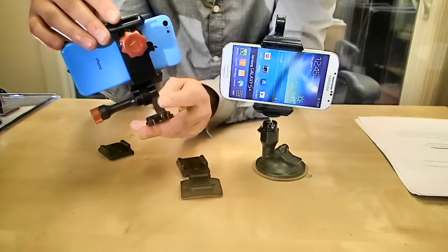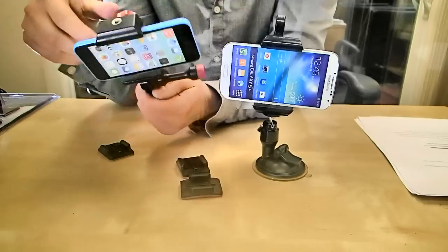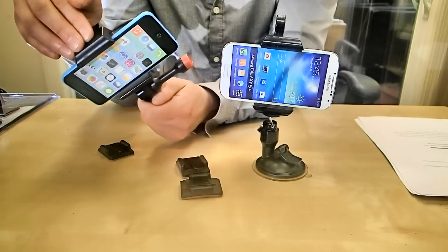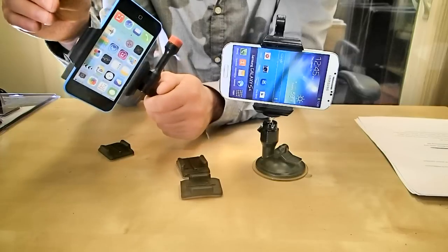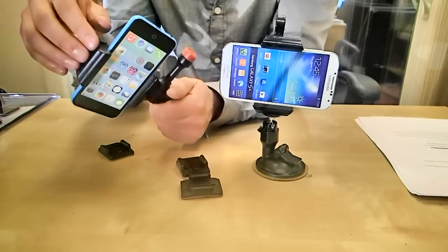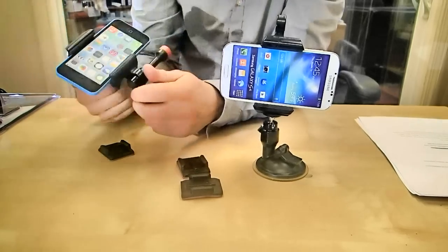It basically allows you to mount your smartphone anywhere in your car — your window, your dash, outside of your car, it doesn't matter. The really cool thing about this is it fits all phones, so it doesn't matter what phone you have. It'll accommodate for anything — any phone, any model, any case even. You can stick a protective case on your phone if you're filming outdoors and you're totally good to go.